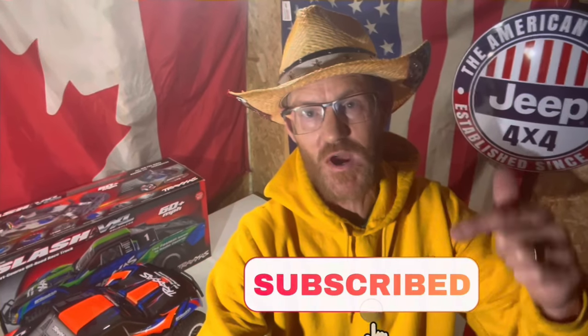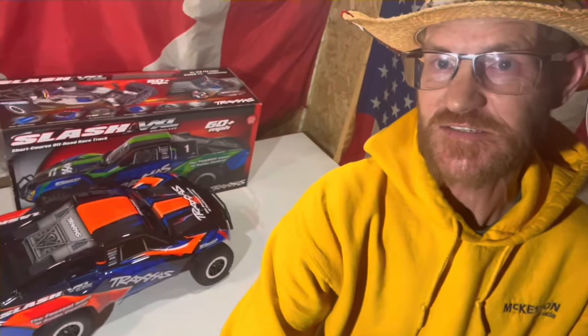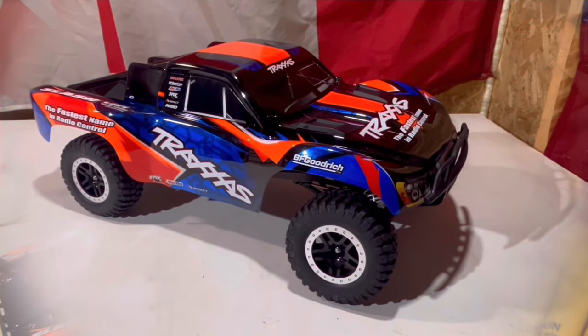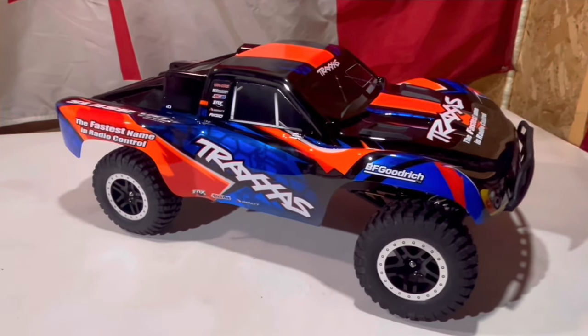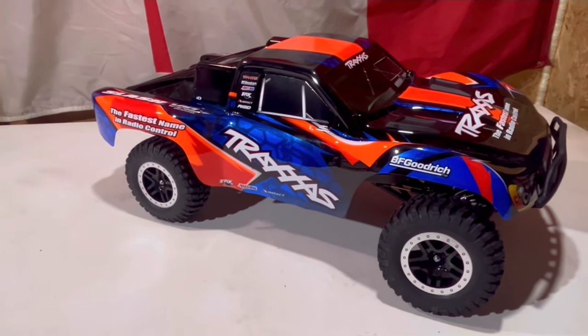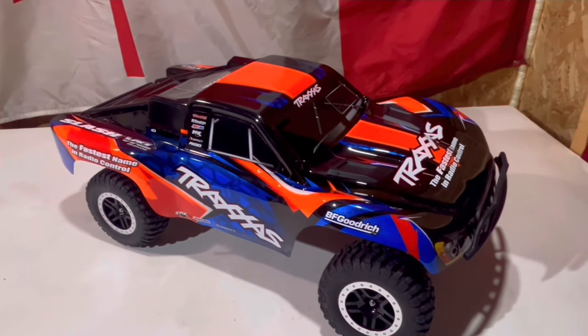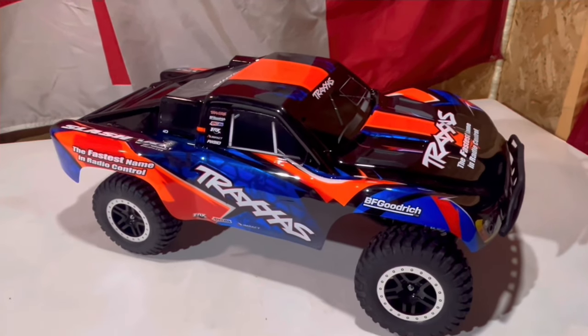At a thousand subscribers we're giving away this Traxxas Slash VXL. So we're at one thousand subscribers — someone's taking home this brand new Traxxas Slash VXL. Brushless power, 60 miles an hour — someone's gonna have a lot of fun.